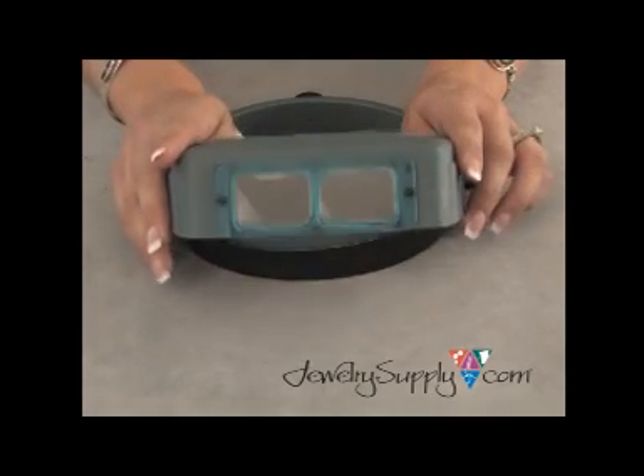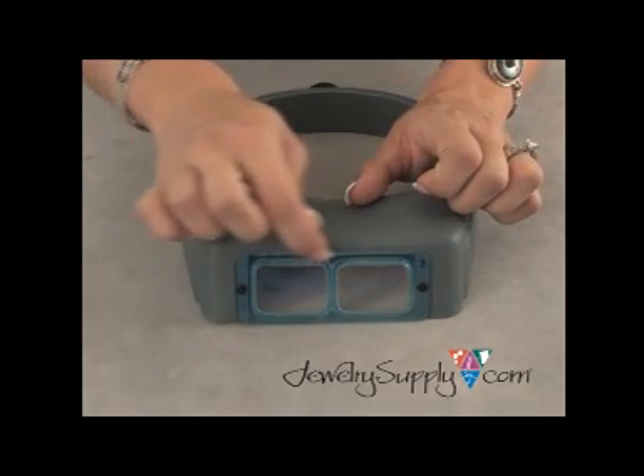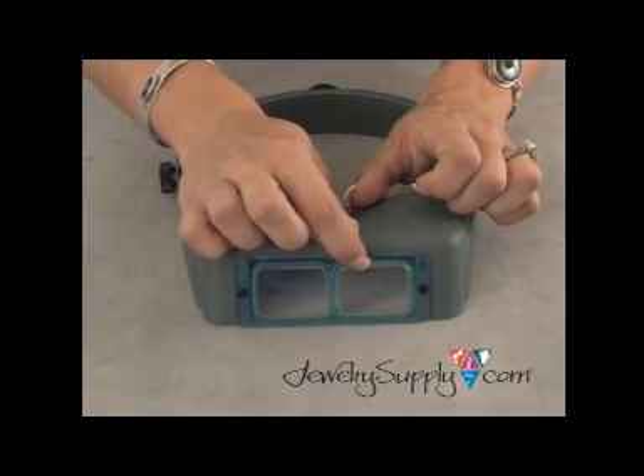The Optivisor can be fit over safety glasses or prescription glasses if you happen to be wearing them, and Optivisors have glass lenses.